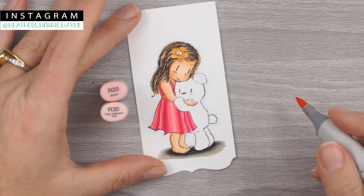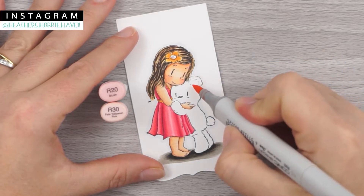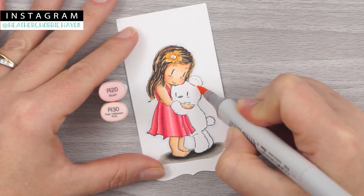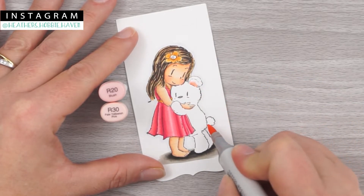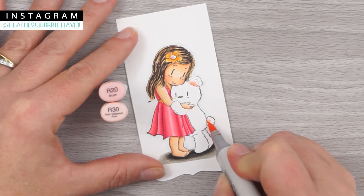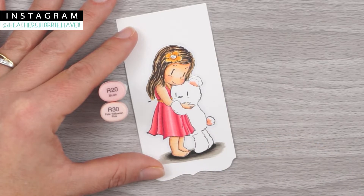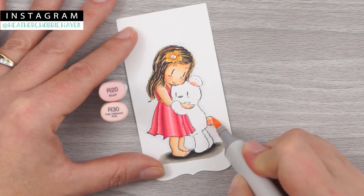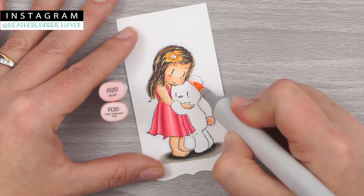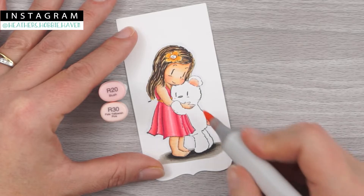I'm going to go ahead and do the inside of my bear's ear and his tail next. For that I'm going to use R20 and R30. I'm going to start with R20 — adding that where I want it to be the darkest, right next to his body, then flicking up a little bit into his ear. Same for his tail — darkest next to his body, then flicking away from that. A little bit extra down here at the bottom because it's underneath, so it'll be a little darker there. Then we'll switch to R30 and fill it the rest of the way in, followed by a second coat of R20.